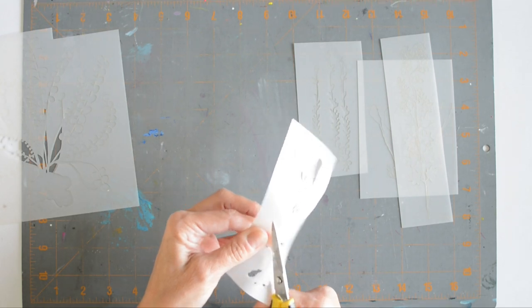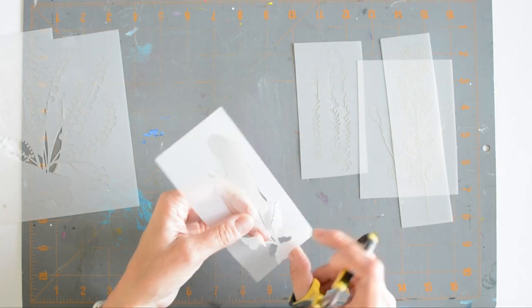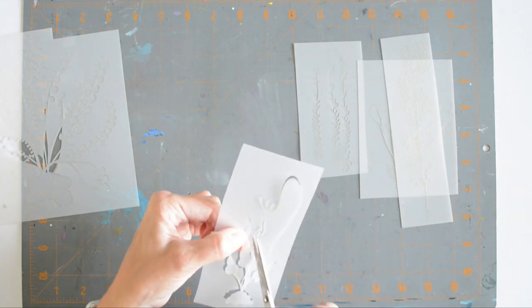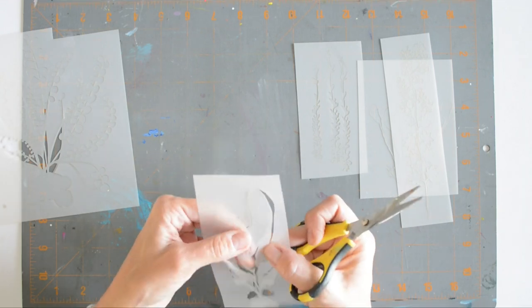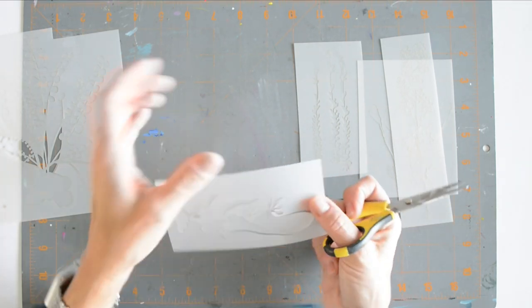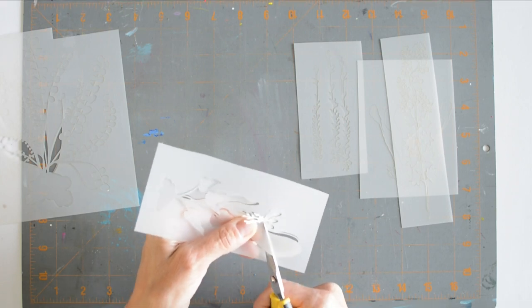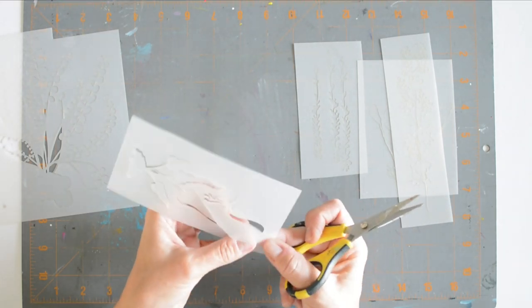It's easy to miss some, especially in the really detailed areas, which I'll show you on a larger mask after this. This was a good one to begin with because it didn't have a lot of them. As I'm working to snip them, I'm moving the stencil around to get a better view of where these small pieces are, and freeing up more spaces as I go to allow me to manipulate it more. As you go, it becomes easier and easier to snip those small pieces.